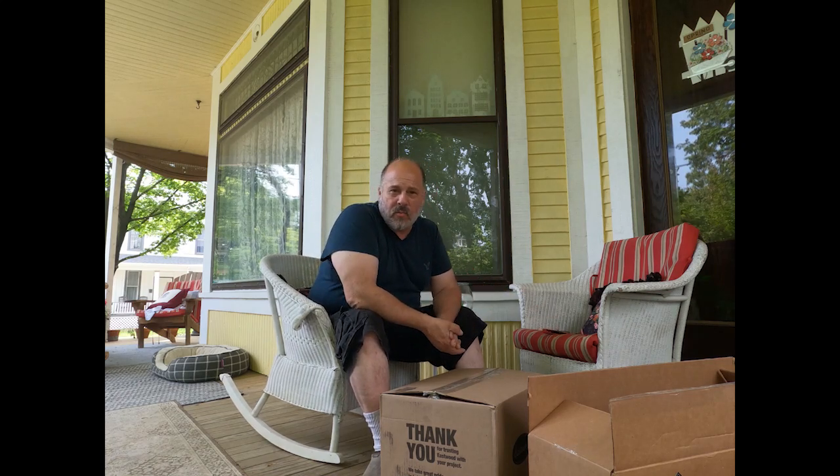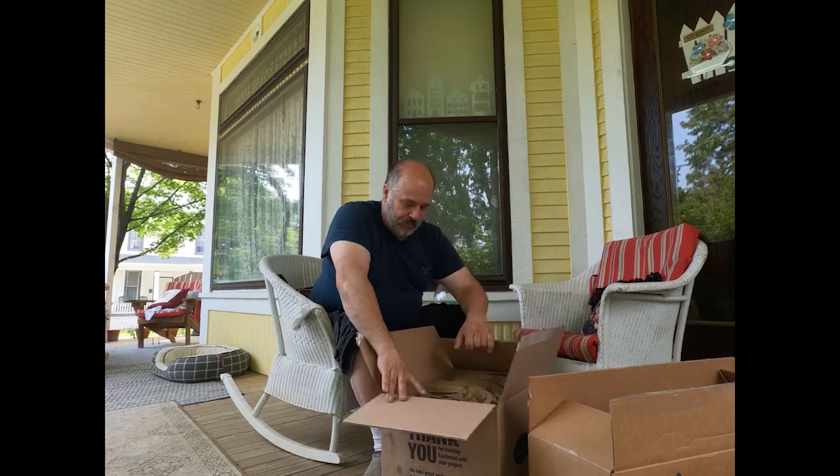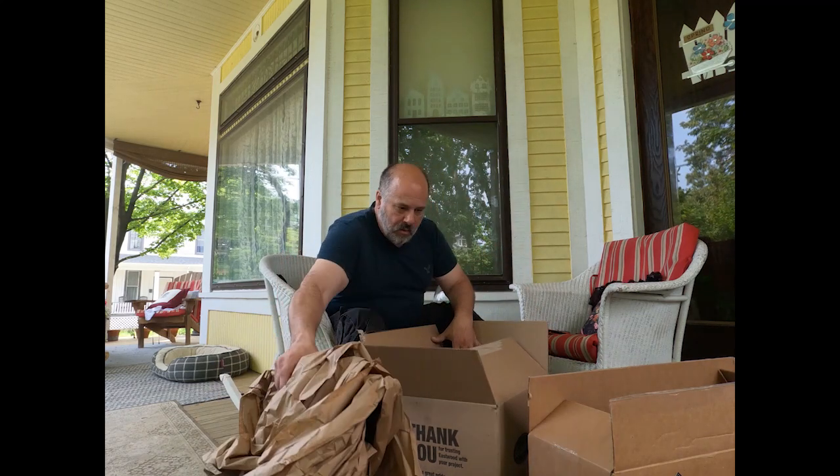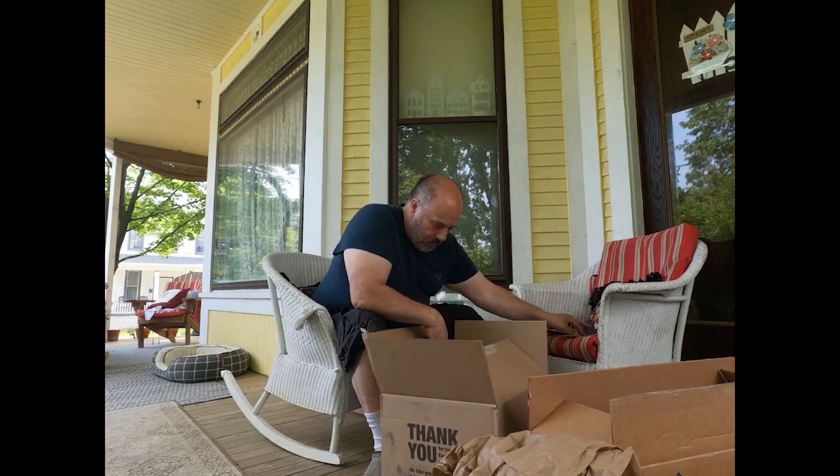I should add that I'm not sponsored by Eastwood and Eastwood didn't send me this for free — I purchased all of this myself. And this Eastwood sticker is definitely going in the new shop.